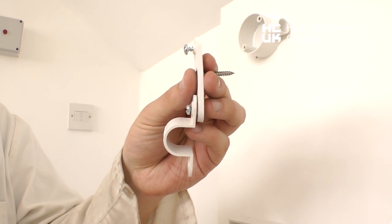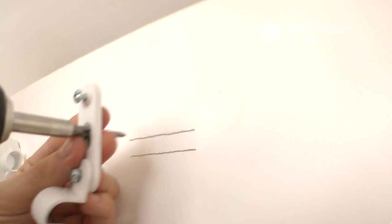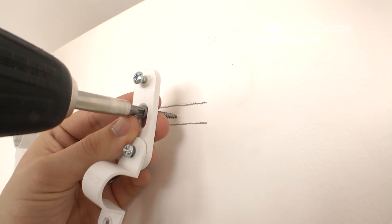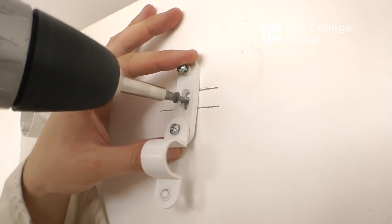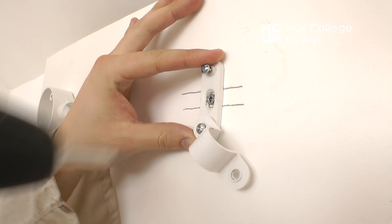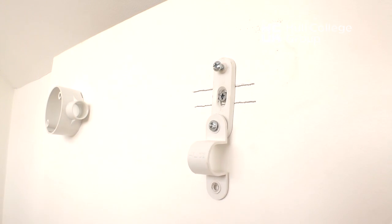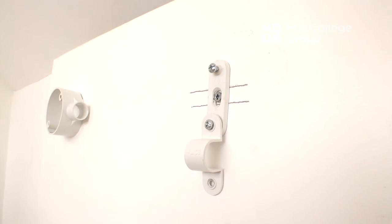This is a spacer bar saddle. Notice the two lines from the edges of the conduit that were marked earlier. By fixing to the middle of these, it will be the middle of the conduit. The type of saddle shown here allows for minor adjustments to be made, should that be necessary.